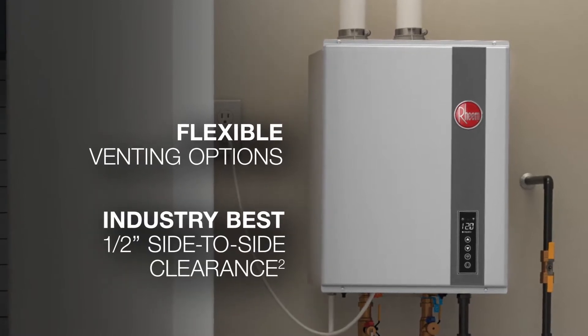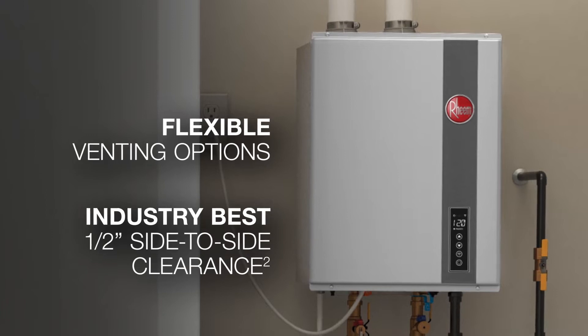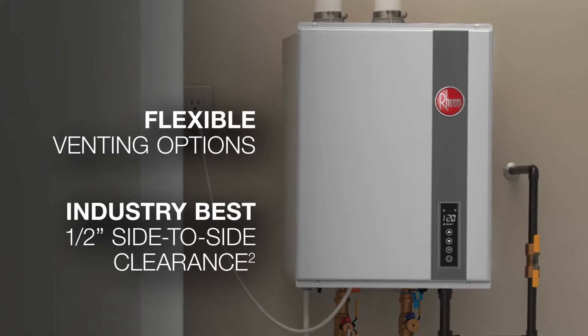The RTGH was designed for flexible installation. The industry's best half-inch side-to-side and zero front and back clearance requirements mean peace of mind when installing in a closet.